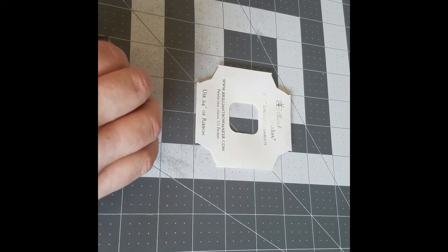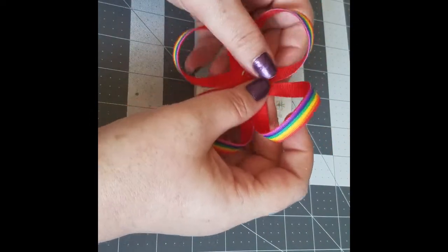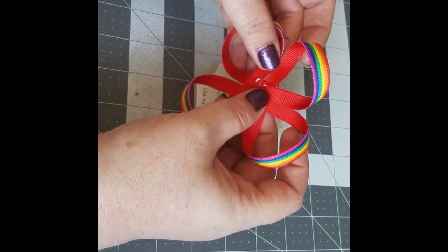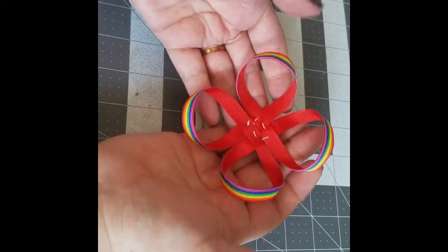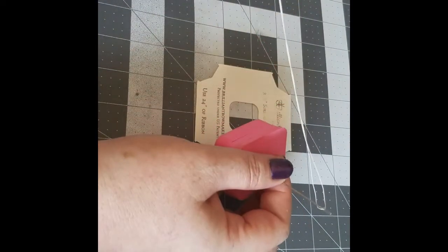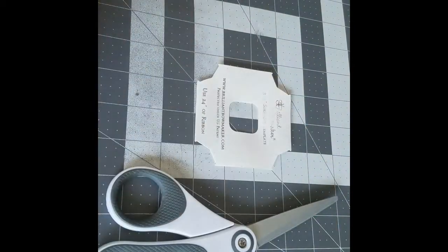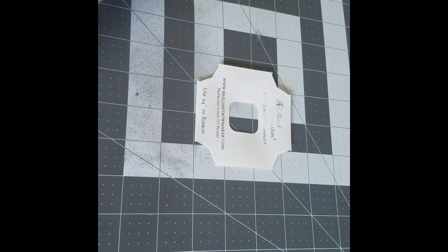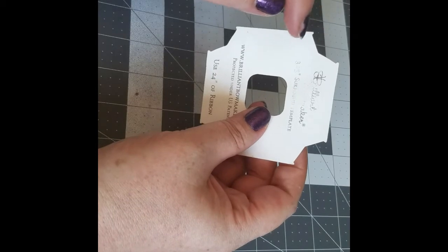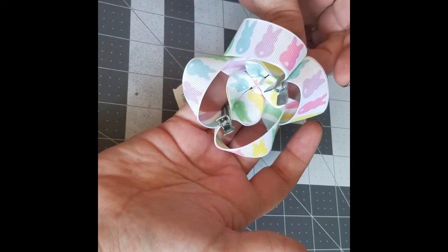Hello everybody, welcome back to another tutorial. Today we are going to be working on a surround bow to go around the twisted boutique bow. You will need a few supplies: your needle and thread, a lighter, scissors. For this tutorial we're going to be working with 3/8 inch ribbon, and you will also need your Brilliant Bow Maker 3.25 inch surround template, as we are going to be putting it on a 4 inch twisted boutique bow.